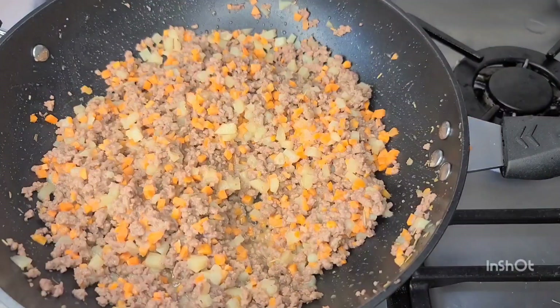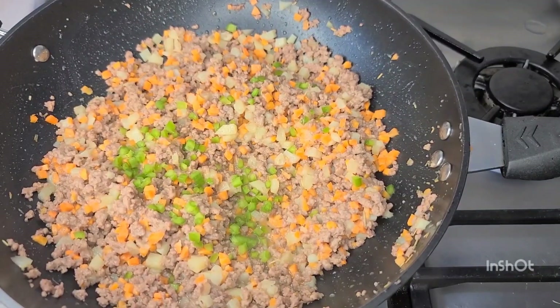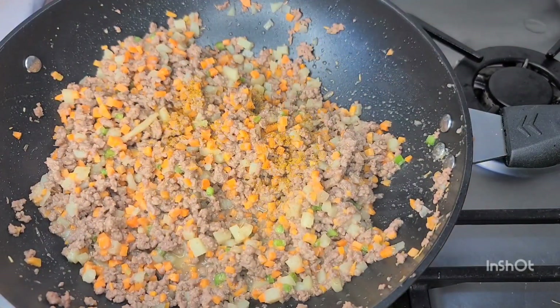At this point I'll go in with my green bell pepper, then some curry powder, and then some chili pepper — powdered pepper — just a little.